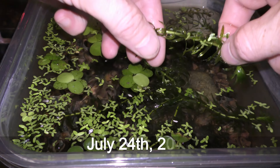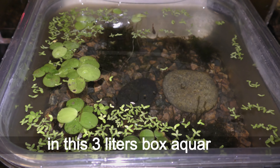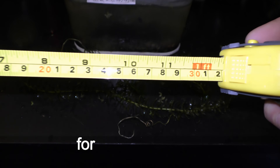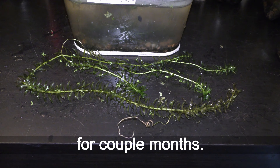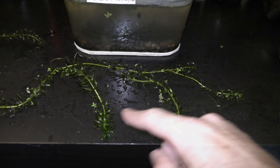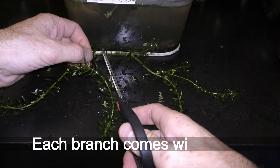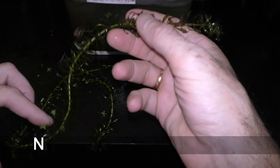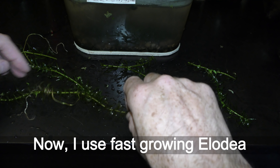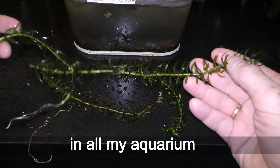July 24th, 2018. This LED plant has been growing in this 3 liter box aquarium for a couple of months. The plant has three new branches. I split the branches — each branch comes with a root. Now I use fast growing LED to control algae growth in all my aquariums.